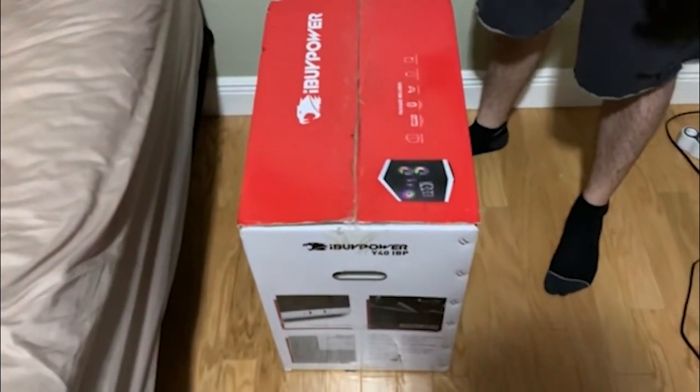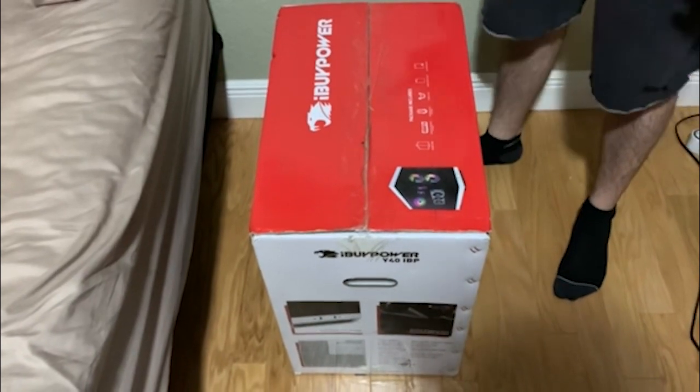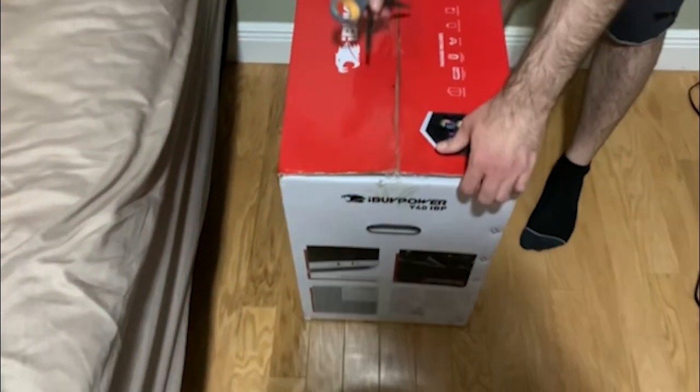Hey guys, what's up? I'm glad that you're here in the room. I just got my brand new PC from iBuyPower from Best Buy. This is my first new PC since I was a freshman in high school, so it's been a minute. I love doing unboxings — I thought it would be a great way to kick off the channel, so let's open this bad boy up.